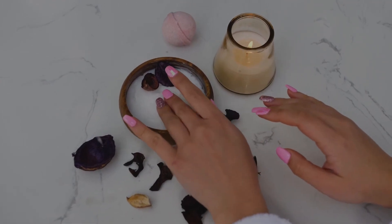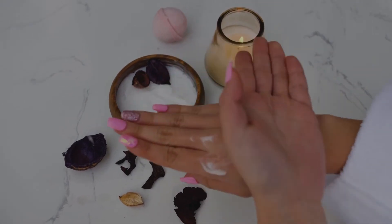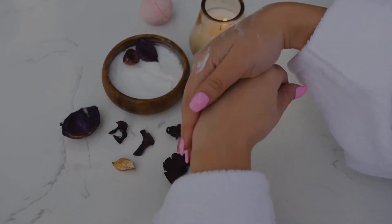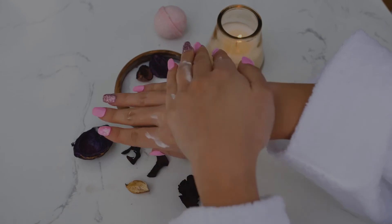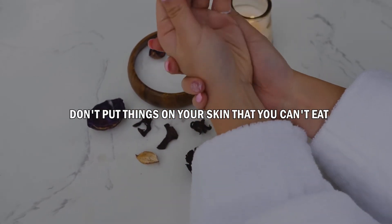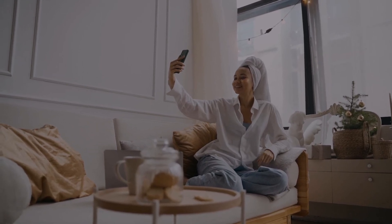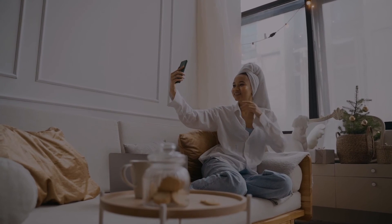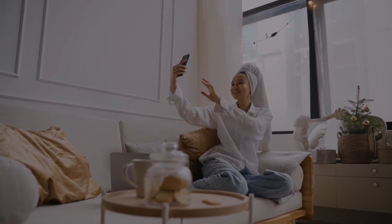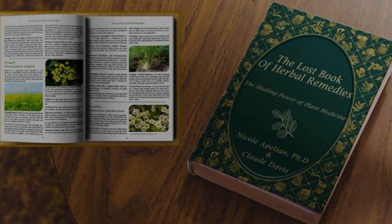Overall, these seven all-natural face mask recipes are simple to make, especially using ingredients that you can easily find in your kitchen. It's important that we nourish and replenish our skin with natural ingredients. Here's a tip: don't put things on your skin that you can't eat. Aside from our skin, it is just as important to take care of our overall health naturally. Using natural remedies and herbal medicine to maintain one's health has been beneficial for many people.